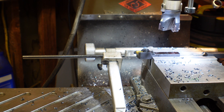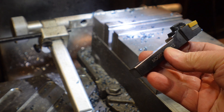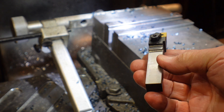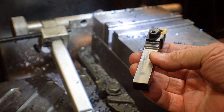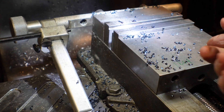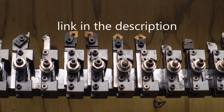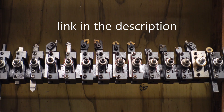From there we'll take it over to the deburr wheel, clean it up, and bring it back. There's the tool back from being deburred and ready to be fitted in an AXA tool holder. Glad to have them - they do work very well. I recommend them.